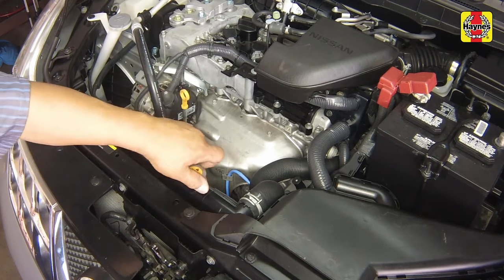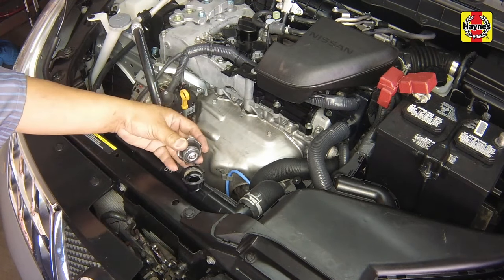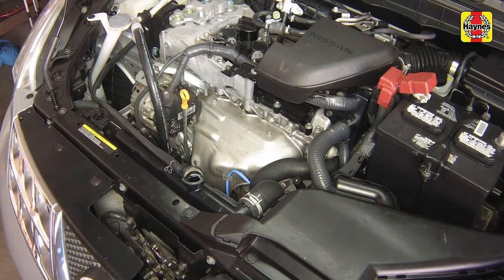If it is necessary to remove the radiator cap, wait until the engine has cooled completely, then slowly turn it to the first stop. If coolant or steam escapes, or if you hear a hissing noise, let the engine cool down longer, then remove the cap. The coolant should be at the base of the radiator filler neck. Drive the vehicle, then recheck the coolant level.